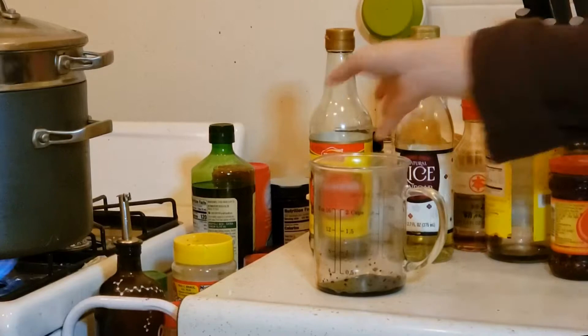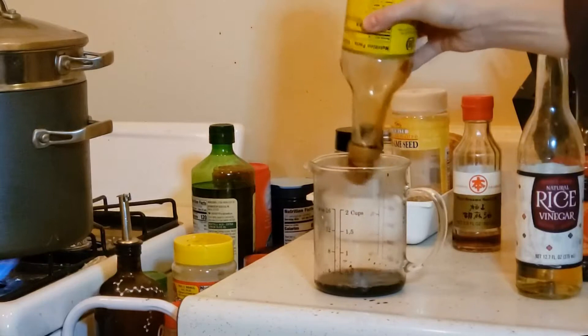I'm going to add some double fermented soy sauce — this is super delicious, but you can use any soy sauce you want, including some light soy sauce. I ended up finishing the bottle off. Next, some black vinegar.